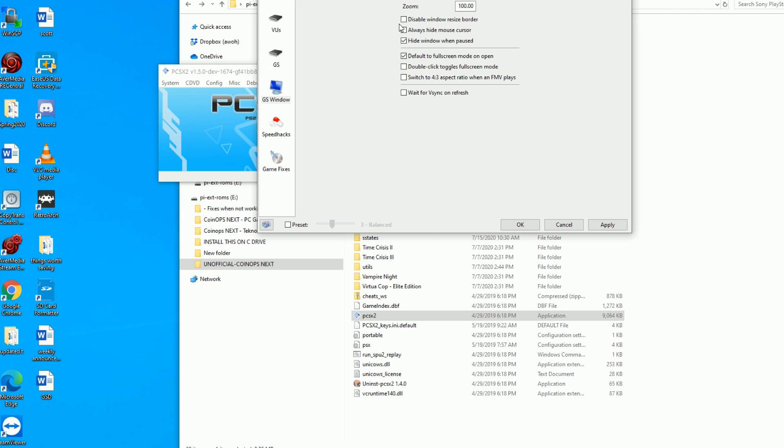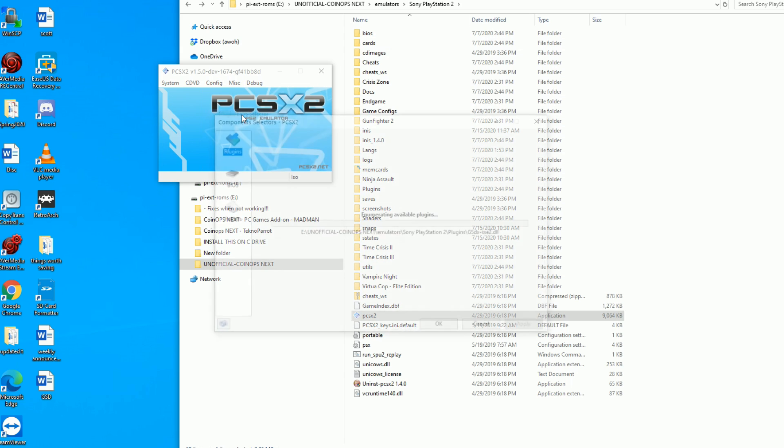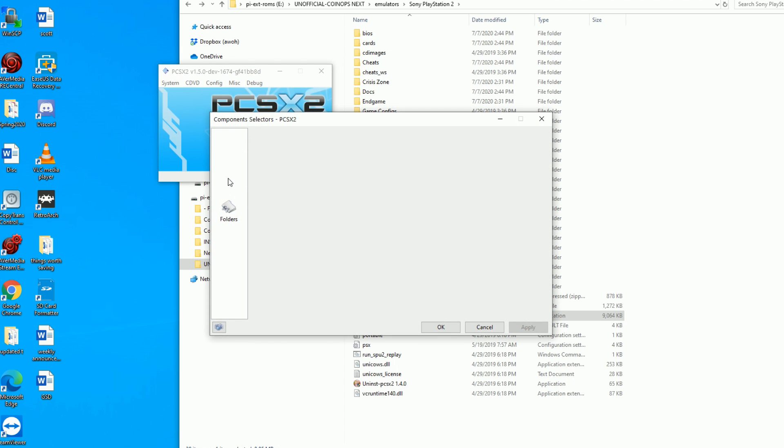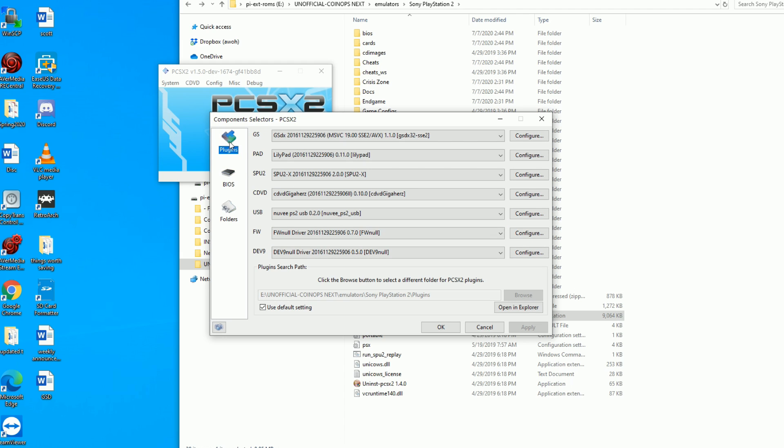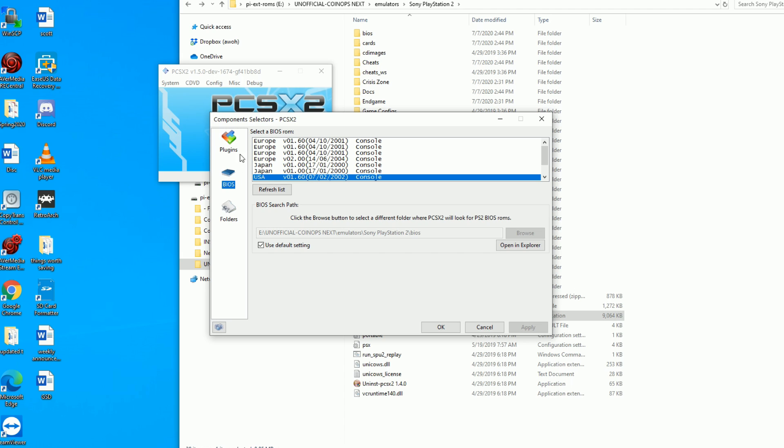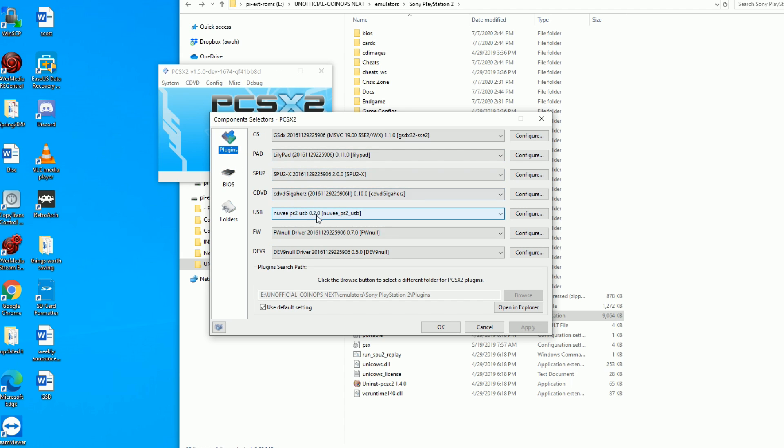This is the PlayStation 2 emulator. First, under Emulation Settings > GS Window, there's a 'hide cursor' option — this might be checked by default. You can uncheck that so you can see your mouse on screen, which helps you set things up. Number two, uncheck 'Default to Fullscreen' because you'll want windowed mode so you can edit controls in different games. Also make sure to uncheck 'Double-click toggle fullscreen mode' — because if you're hitting your trigger all the time, it's going to be toggling fullscreen. Make sure you hit Apply when you're done.